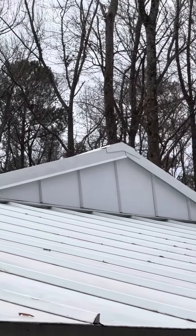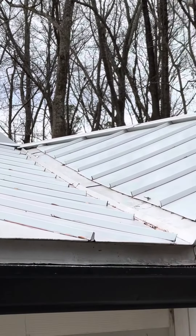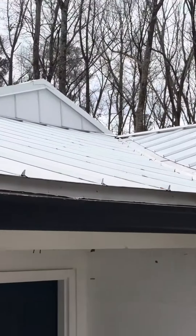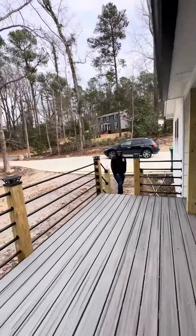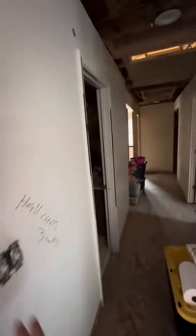Got everything buttoned up, done right, all the seams folded. Now we're gonna go in the roof. So new attic door, totally new framing system.